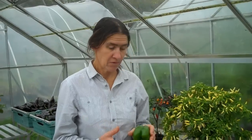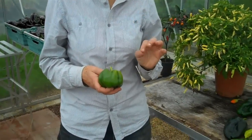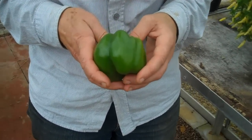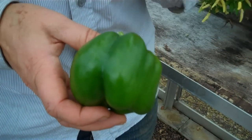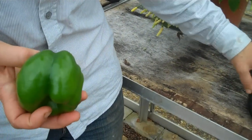Peppers, just like tomatoes, as the fruit develops, they start one colour and then they ripen to another colour. And they're very distinct colours. Everybody knows the green pepper. Well, the green pepper is unripe — it will always be unripe. So when you see a green pepper in a supermarket, you know that it's unripe.